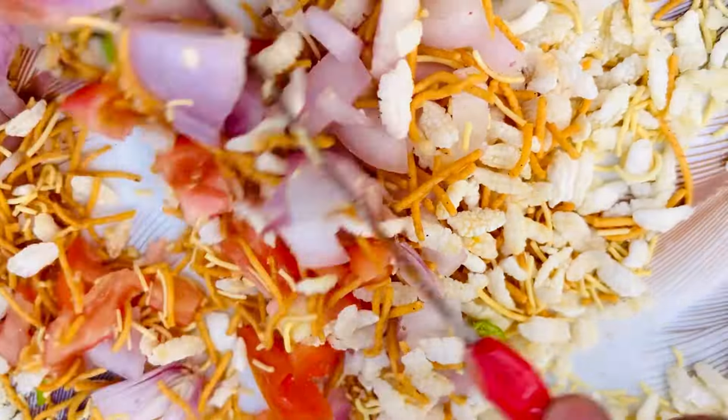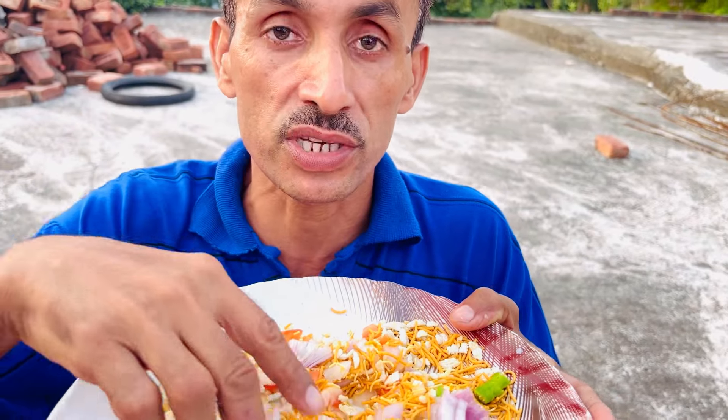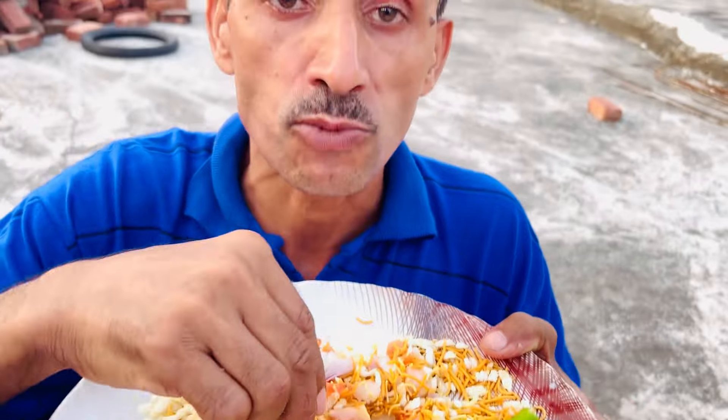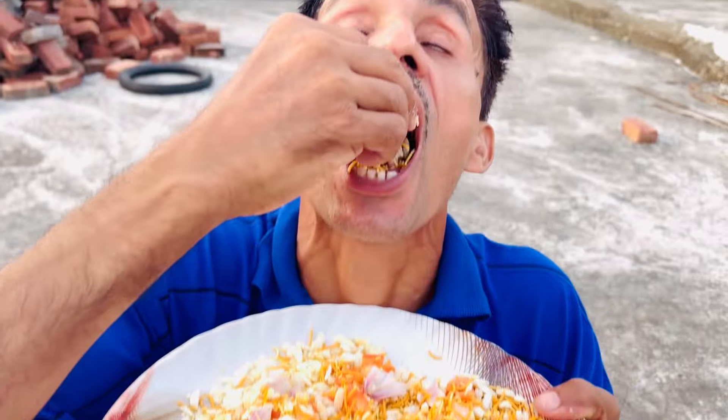Now we will be doing the mix. Let's see what we have to do — we will mix the mix. I love the picture.